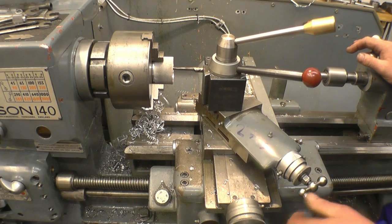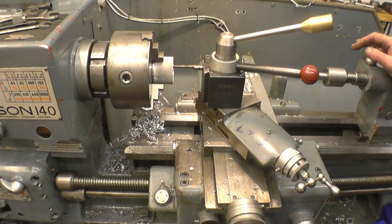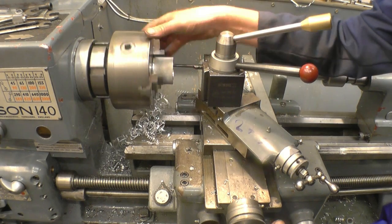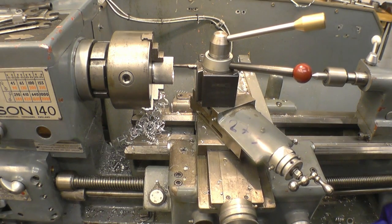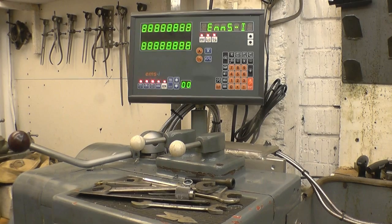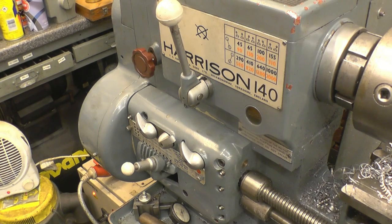The next thing we need to do is zero the compound slide — that's zeroed there. Turning the cross slide until we're just touching — zero the cross slide. Then move the carriage in until the tool is in the groove we've made for it. I'm going to zero my DRO and row the tool back to the start position. Right, I can't cut that thread because I've got different change wheels in, so I'll just put a coarse thread on — it's just to show how to use the tool upside down.